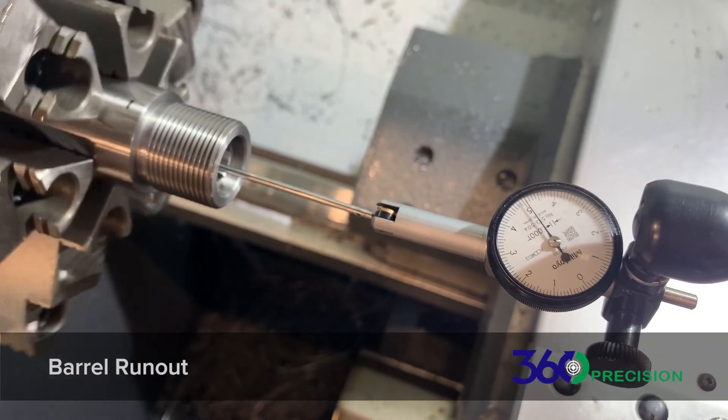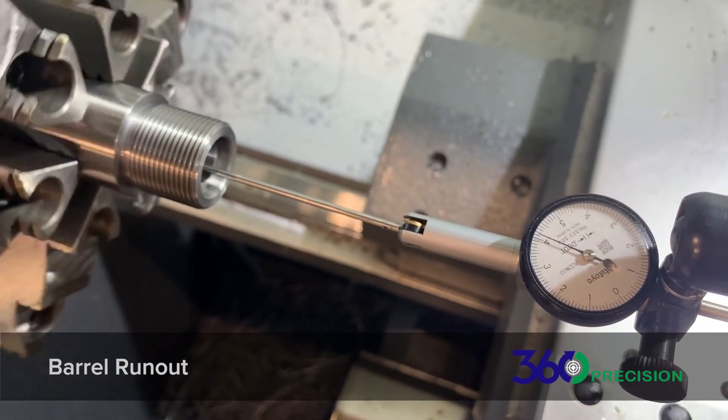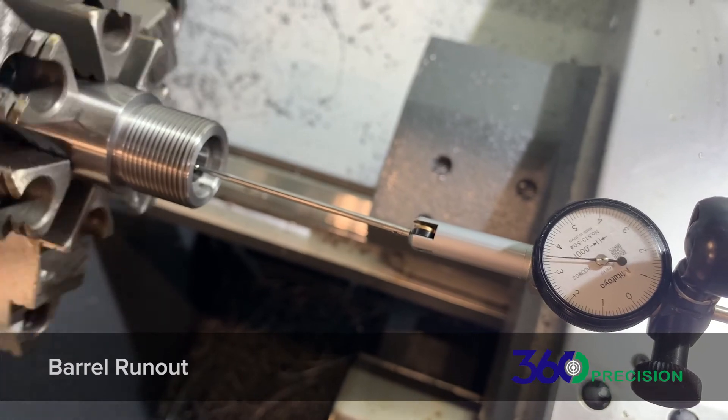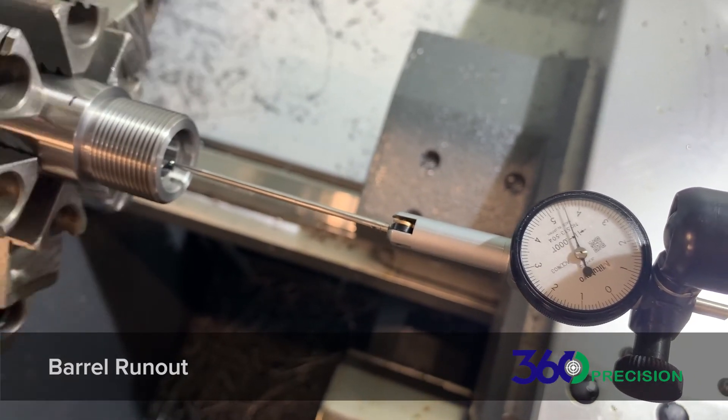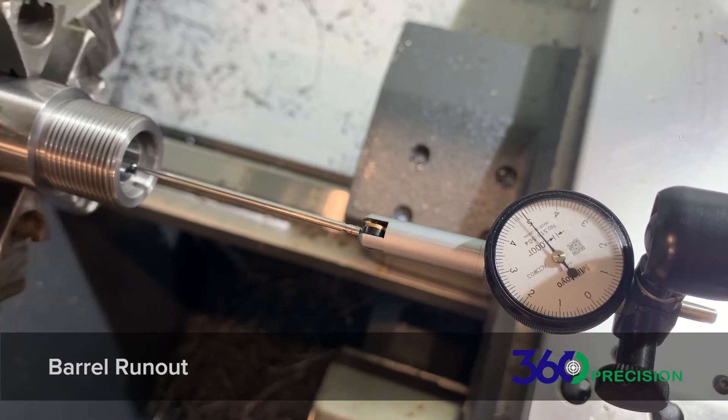Now we're going to move to the end of the body, the end of the chamber. You can see the end of the needle, and still no run-out.